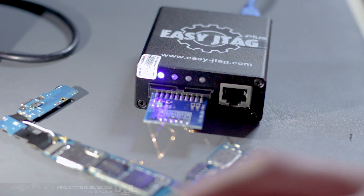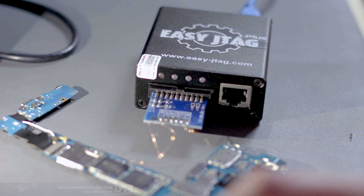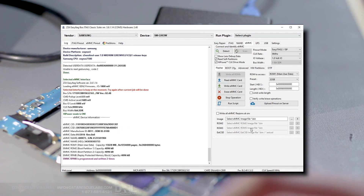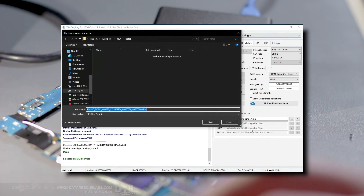I'm going to check if the chip is detected. And we got the chip here — it's detected. It's a 16 gig. So now we can read the EMMC directly using the ISP connection, which is in-system programming.